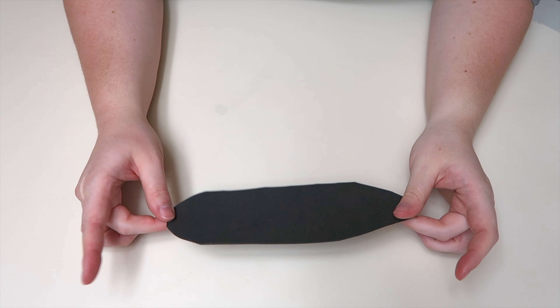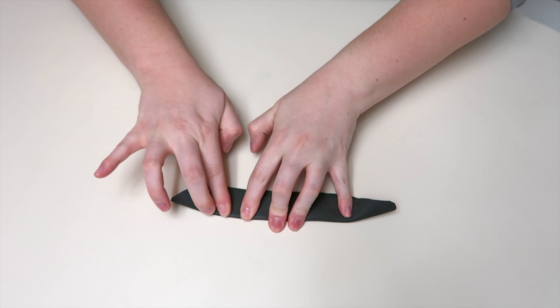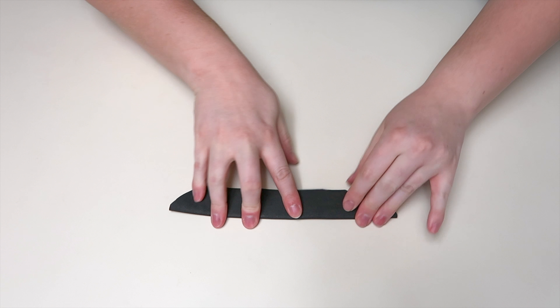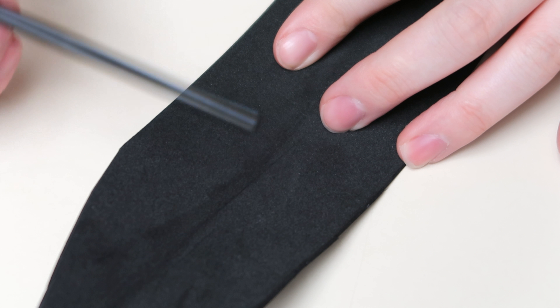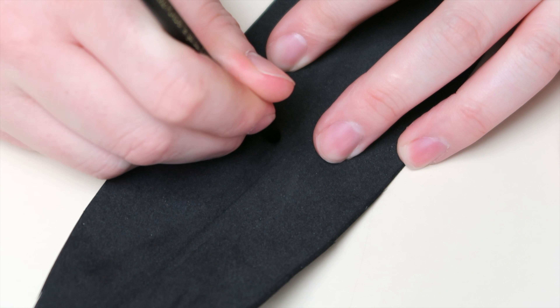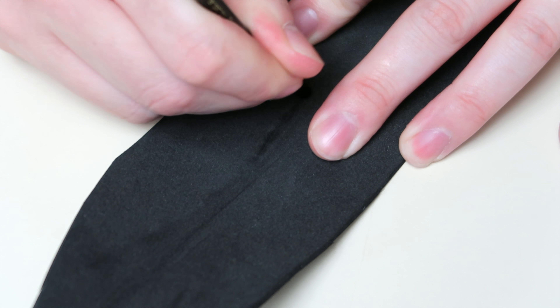Now that I've gotten that piece cut out, I'm taking it and folding it in half, making sure that I get it impressed — like there's a groove right here, so there's a crease. I'm taking the end of a paint brush and I am impressing it, making it so that it's got a divot in it.